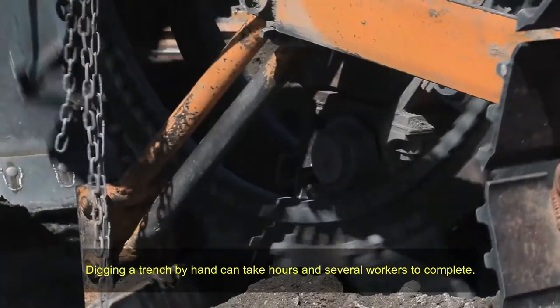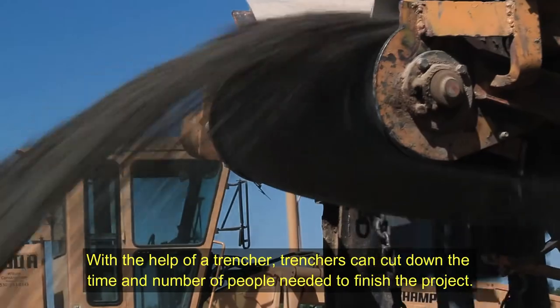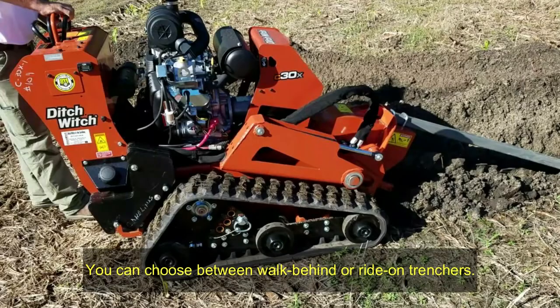Digging a trench by hand can take hours and several workers to complete. With the help of a trencher, you can cut down the time and number of people needed to finish the project. There are two main types of trenchers you can choose between: walk-behind or ride-on trenchers.